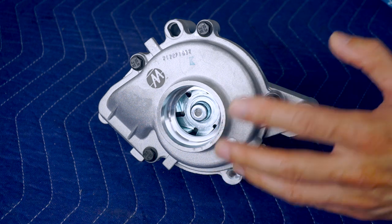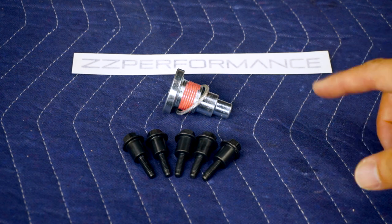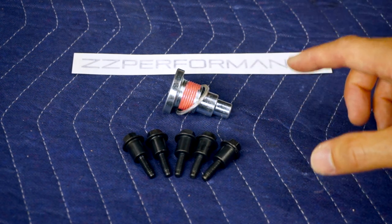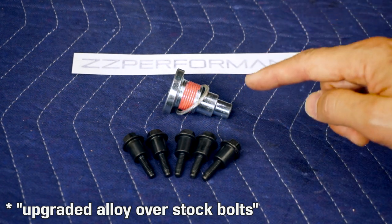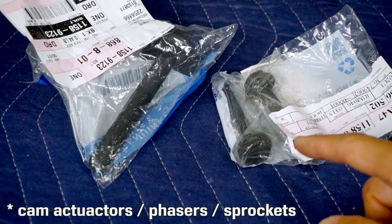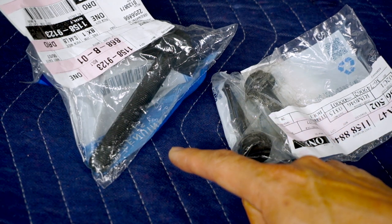Some of the cheaper units have plastic impellers, so if you're going to change your water pump just be aware of the difference. From a vendor in the United States called ZZ Performance, who specialize in Ecotech motors, I purchased upgraded timing chain guide bolts as well as a timing chain bolt. And from my local GM dealer I purchased two new cam actuator bolts as well as a new crankshaft pulley bolt.